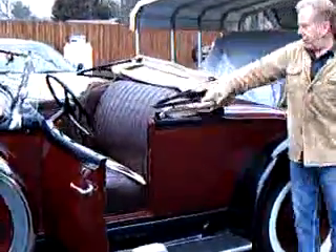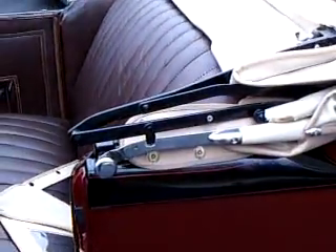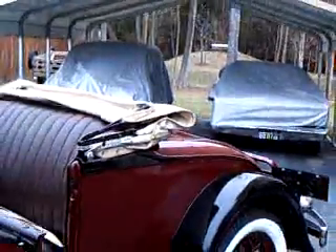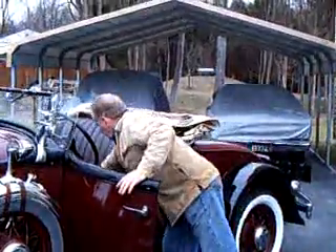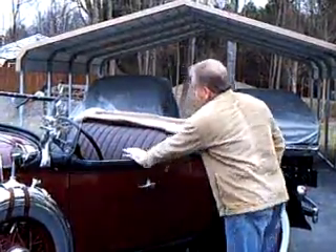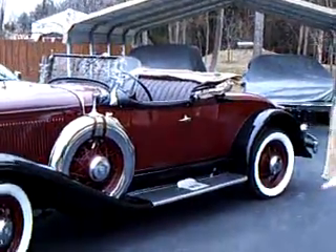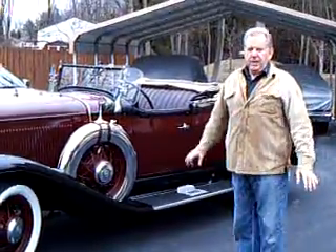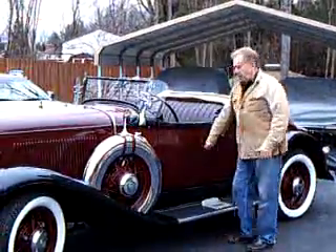And this is the lock here when you put the top down. Now it's locked down, ready to go. She's all set. Now I'll put the top back up and I'll put it away because I don't like to leave it out when the sun's not shining.